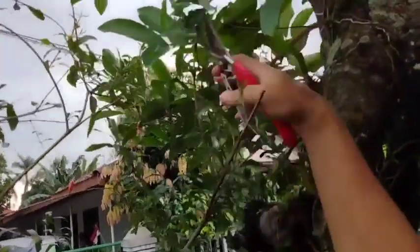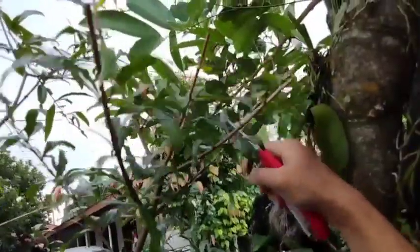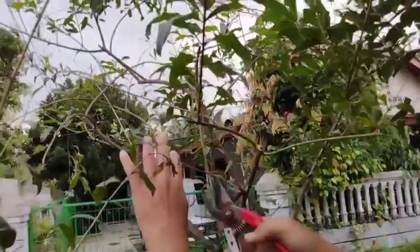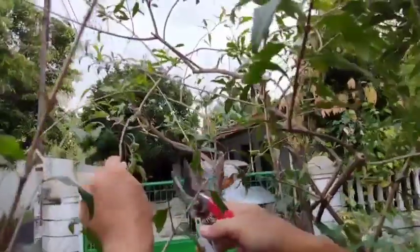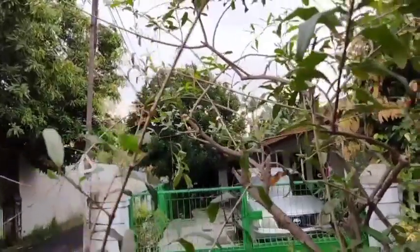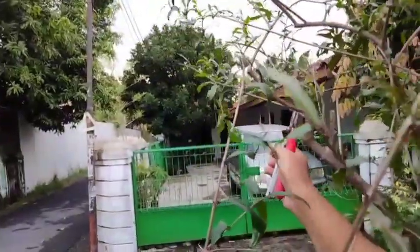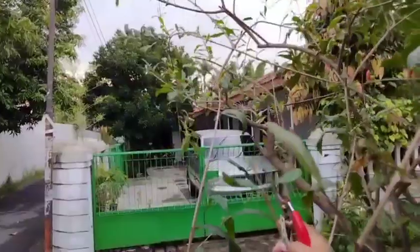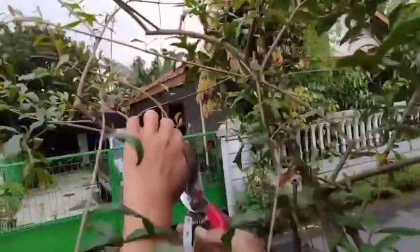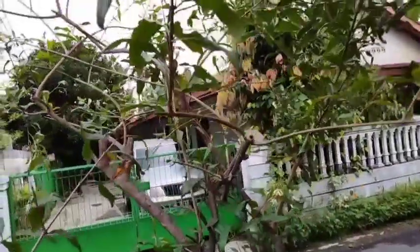Biasanya ranting pohon D5 ini kurang teratur atau menjuntai ke sana kemari. Kebetulan tabulampot D5 ini sudah kami tanam sekitar 5 tahun yang lalu, jadi pohonnya sudah cukup besar dan tegak. Hanya saja rantingnya yang perlu dirapikan, sehingga nanti akan diperoleh tabulampot yang proporsional dan rantingnya tidak acak-acakan.